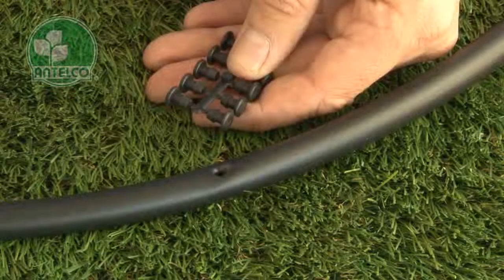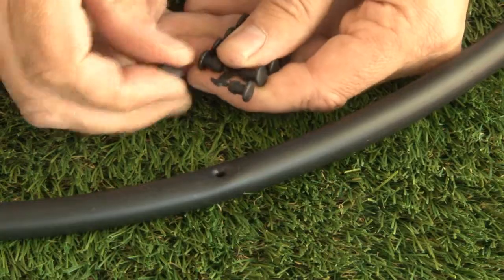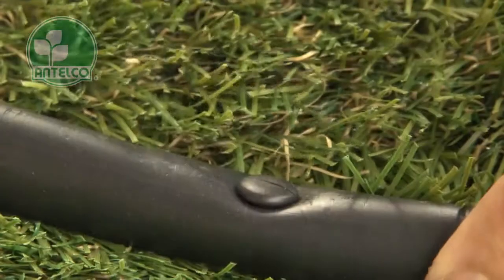Goof plugs provide an easy way to block off holes. Simply twist off a single goof plug from a rack of 10, then insert into the unwanted hole in your LDPE lateral.